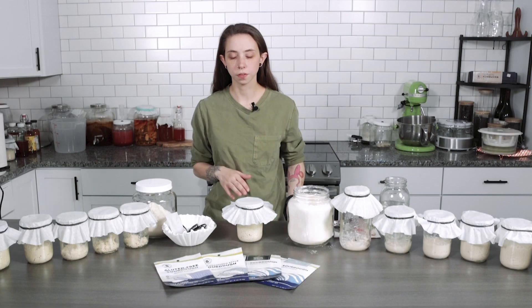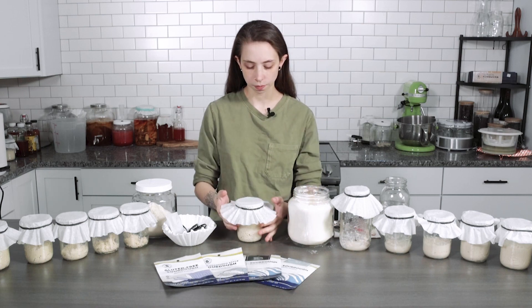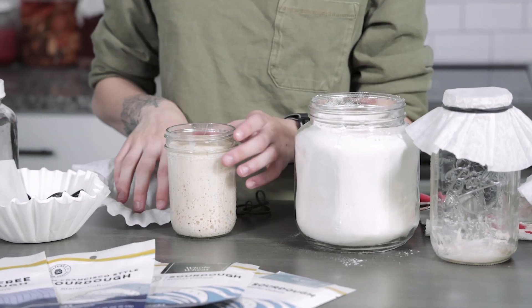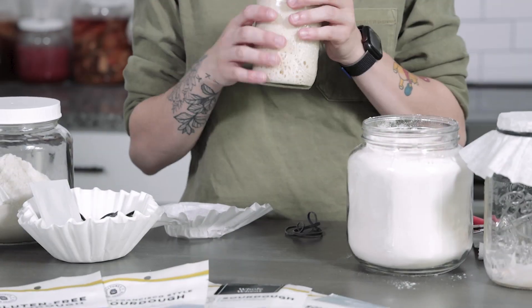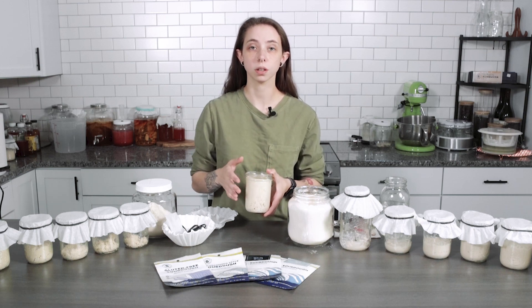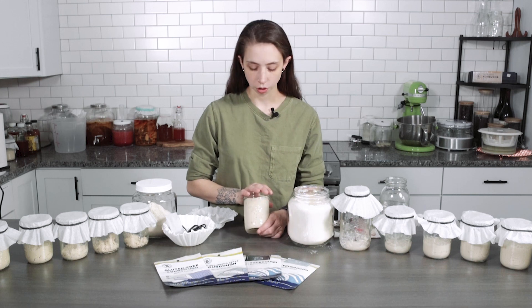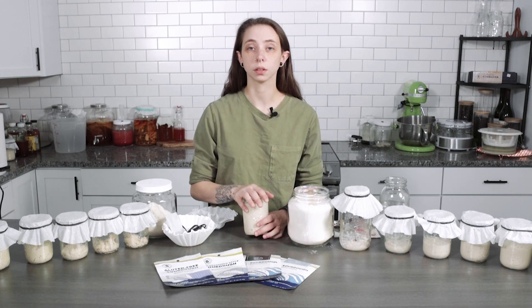We've been discarding and feeding our starter for a couple of days and we're ready to show you what an active starter looks like. Off the bat you can see great bubbles. We started with our half cup, which filled to about here, and it has doubled since our last feed — which means our sourdough starter is now active and ready for the maintenance stage. Remember to keep feeding and discarding until you get your starter looking like this. Once it does, you're ready to maintain.